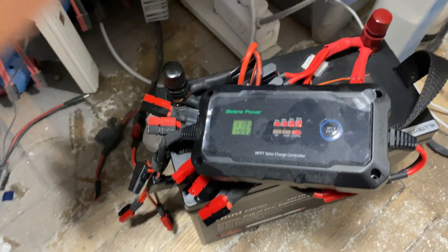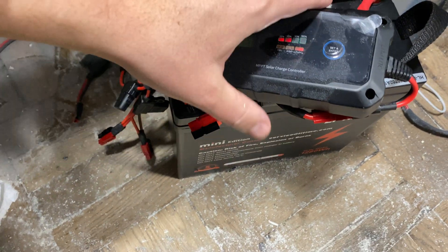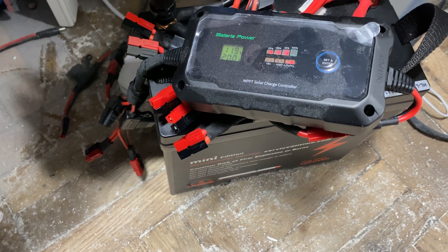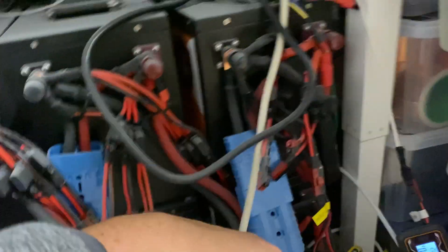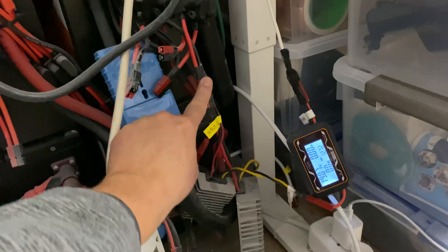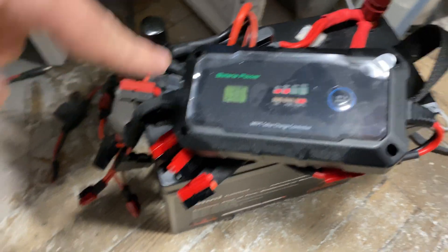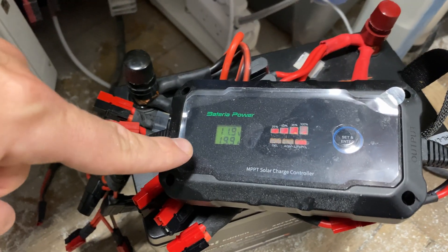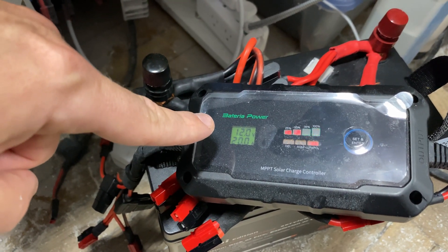Welcome friends to my Batteria Power 20 Amp MPPT Charge Controller. I'm starting off with this part of the video first to show you how it's charging. I'm charging it from my battery bank over here through a 24-volt step-up converter. I'm converting 12 to 24 to give this power. This was a completely discharged battery and it's charging it at 20 amps, 12 volts — that's right now 320 watts.